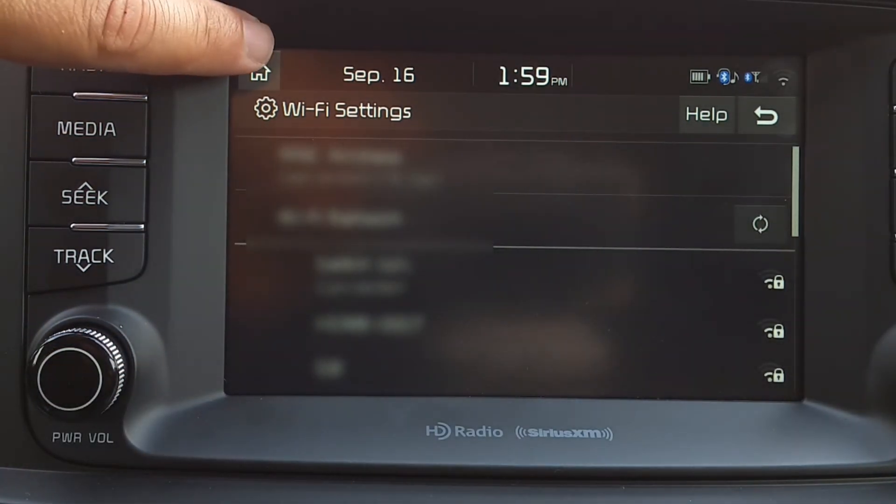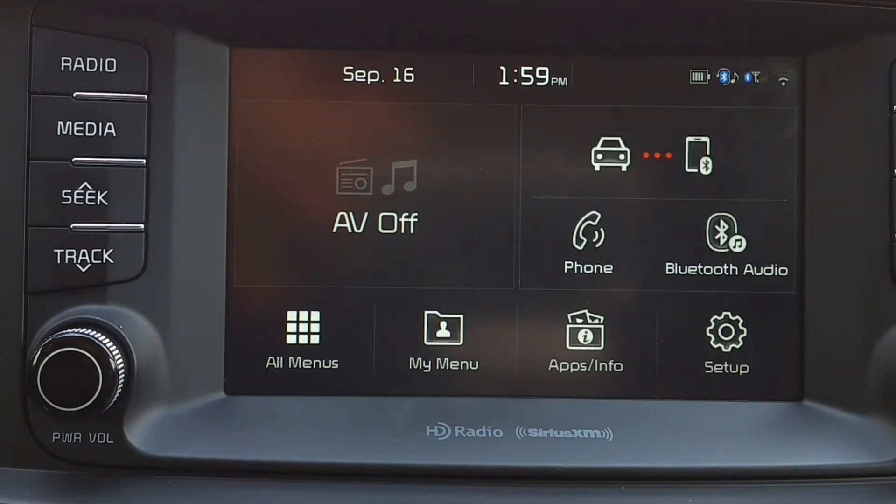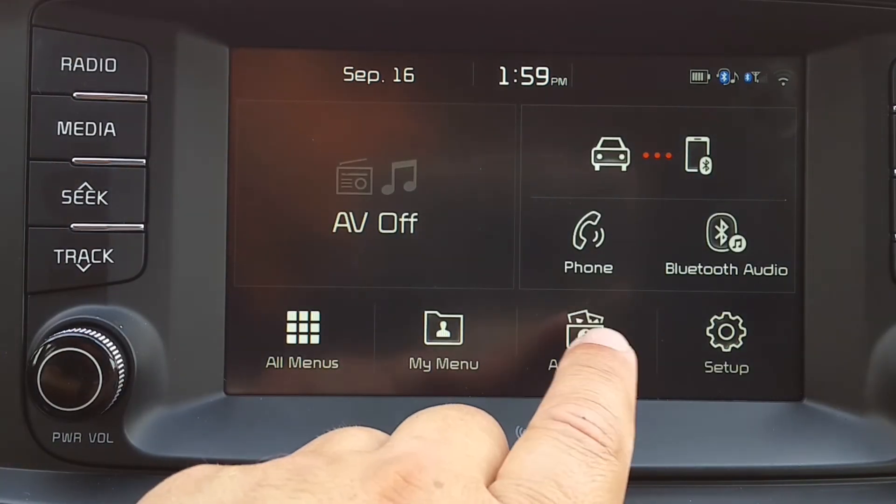Now you can go back home and use functions that require Wi-Fi.